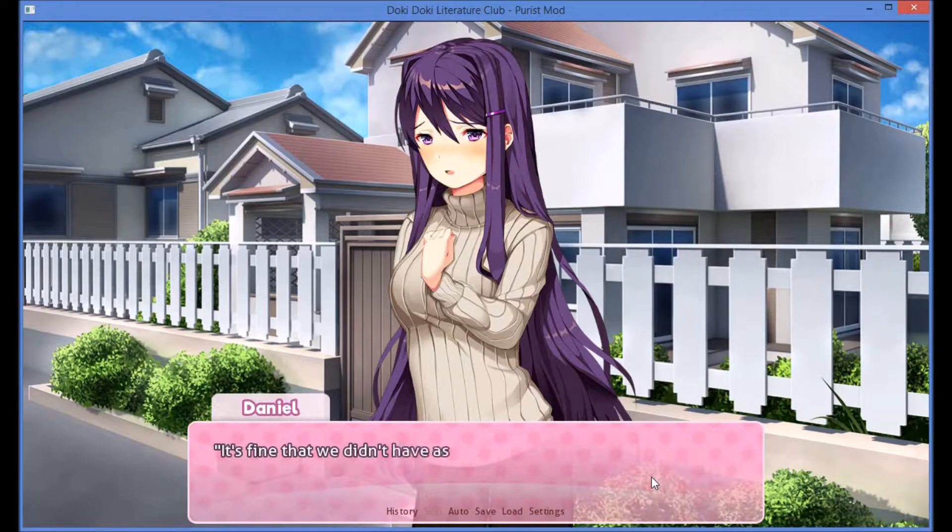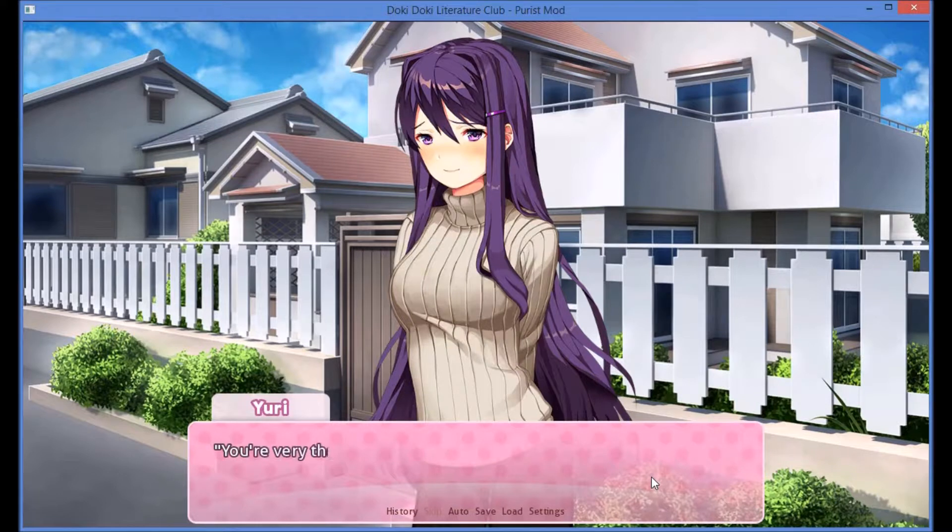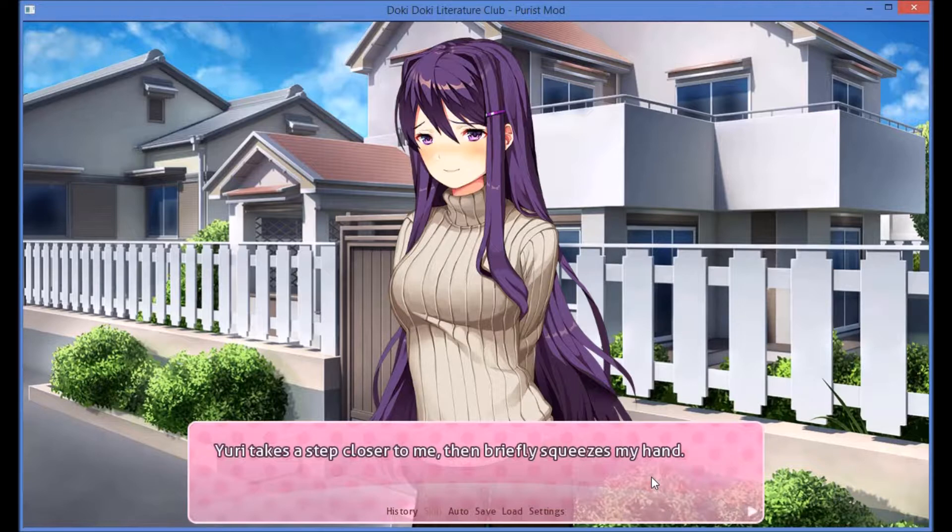About today — it's fine that we didn't have as much time as we wanted, because we can do this again. Whenever you want. You can come over, or we can go out somewhere. We can go get pizza. As I stumble over my words, Yuri simply smiles bashfully. Anyway, you know what I'm trying to say. You're very thoughtful, Daniel. Yuri takes a step closer to me, then briefly squeezes my hand.